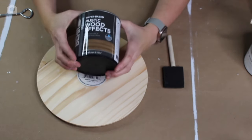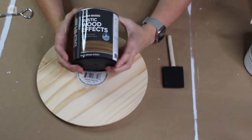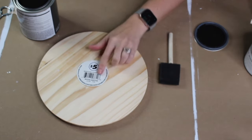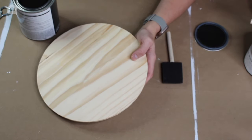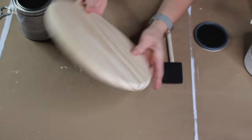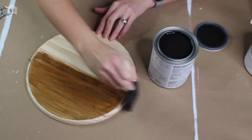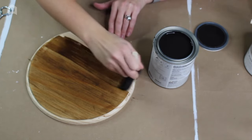For this step I'm going to be using a rustic brown wood effects water-based stain by Behr in the color rustic brown. Since it's water-based you don't necessarily need to wear gloves — it's optional. I have a foam brush and a wood plaque I got at Dollar Tree in the five dollar section. I'm going to stain the whole thing going with the wood grain. Since this is a raw wood finish, really no sanding is necessary since it's already natural.